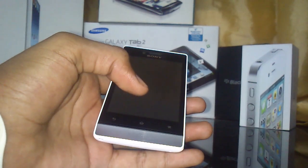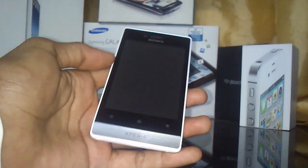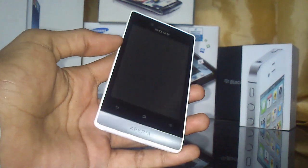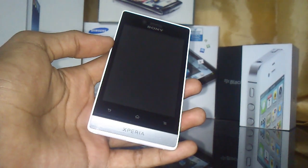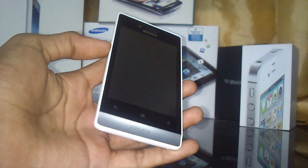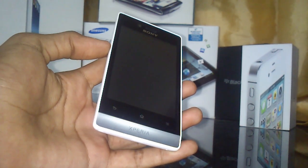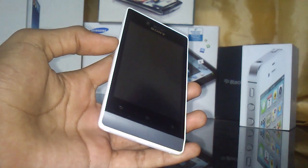First, this phone has an 800MHz Qualcomm MSM7225A processor and 512MB of memory. The operating system is Google Android ICS 4.0, and it does not upgrade to Jelly Bean.